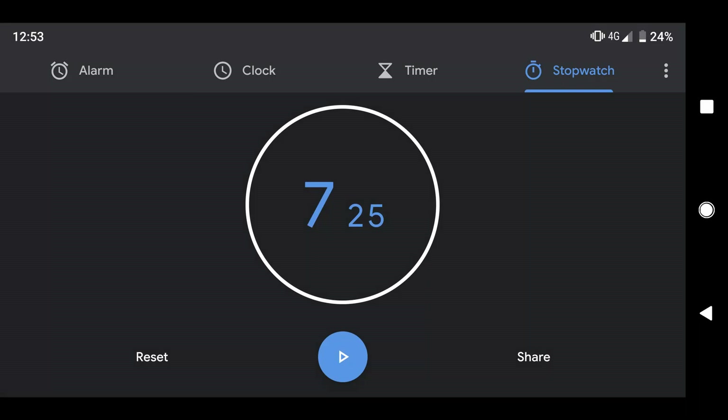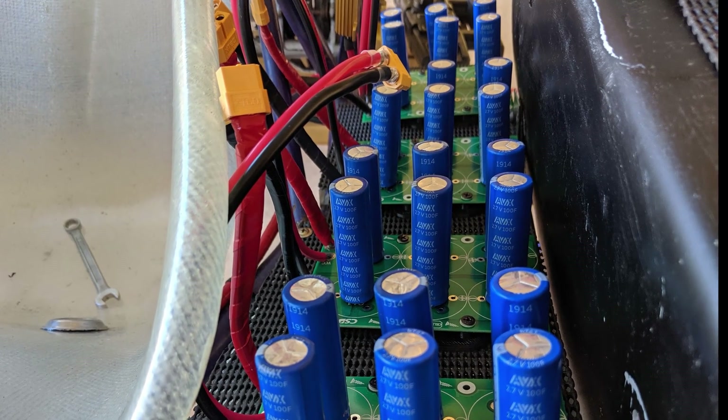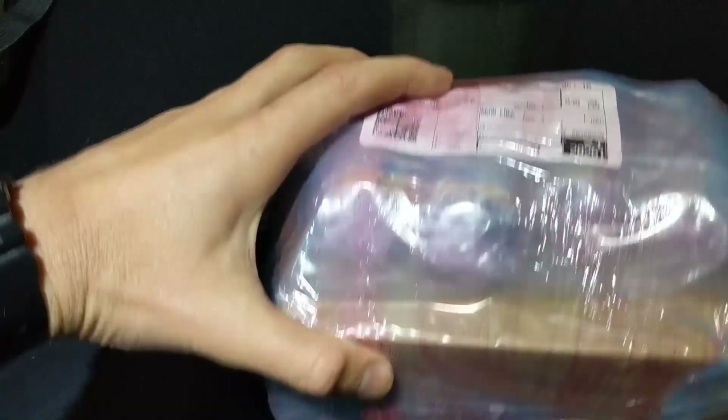First we can try with just the batteries — it's not a foolproof method but the time I got was 7.25 seconds, not too bad. I did a test run using the capacitors but annoyingly the file got corrupted. Here's the result anyway: 6.95 seconds. Awesome — we achieved a small increase in acceleration.